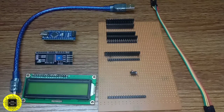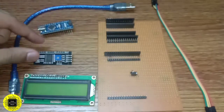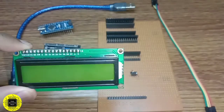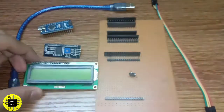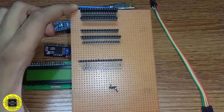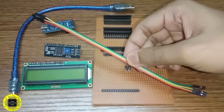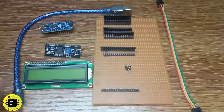For this project we need the following components: an Arduino Nano, an I2C module, a 16x2 LCD display with soldered female header pins, an extension board with male and female headers attached to it, some female-to-female jumper wires, and a USB cable for connecting the Arduino Nano to the PC.